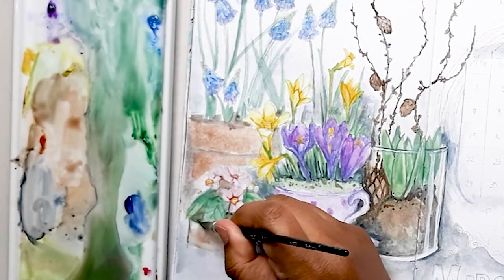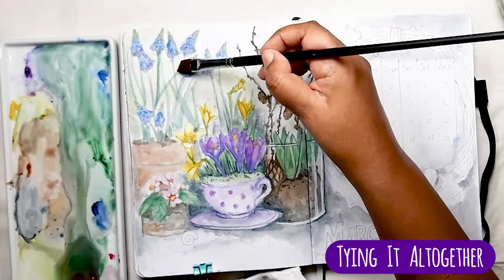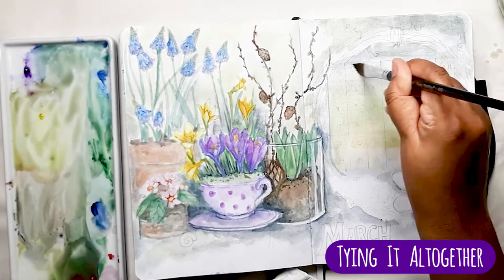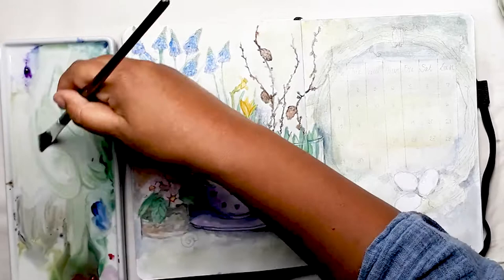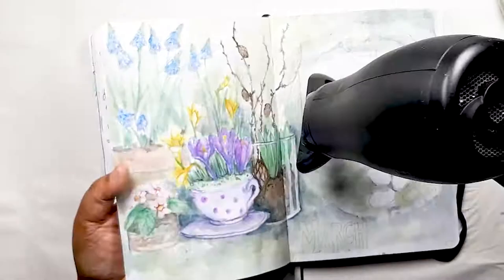So now we're on to tying everything together, which means putting in a background so that everything seems to blend seamlessly into one composition. I chose a beautiful light, watery olive green and a forest green, then used my large square brush to blend the paint across both pages. I also use the forest green deeper tone to intensify the background, especially around the bases of the flower pots. You can really see how that adds dimension to the whole picture and it really starts to look 3D.